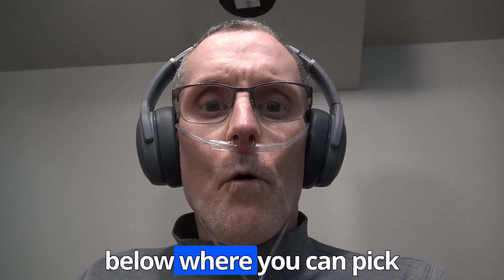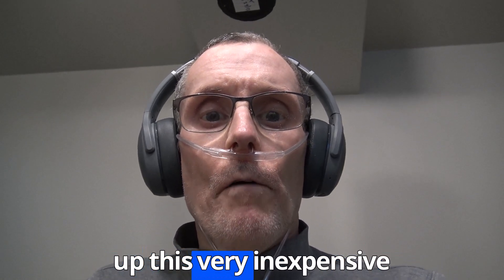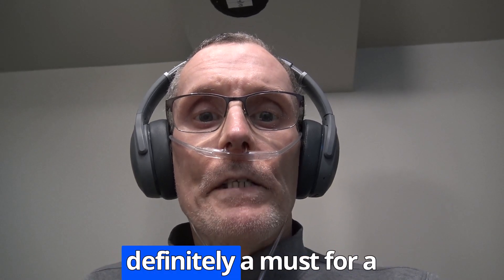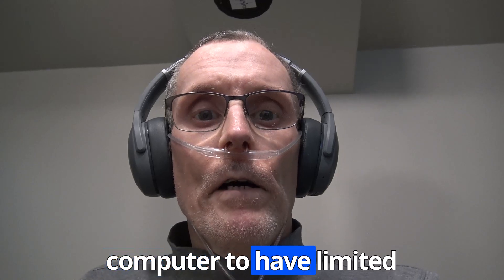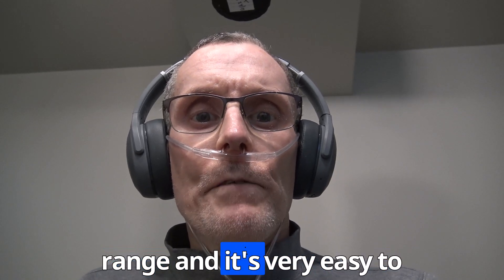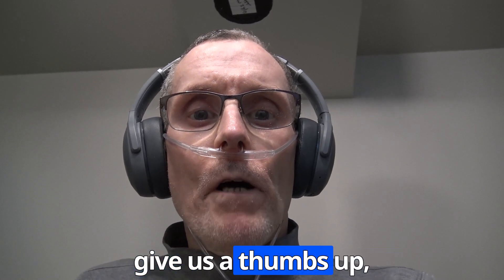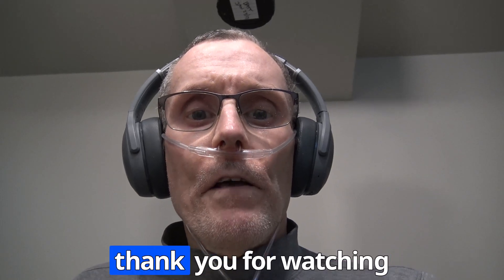I'll put links to Amazon below where you can pick up this very inexpensive Bluetooth extender. It's definitely a must for computers that have limited range, and it's very easy to set up and works very well. If you found this video helpful in any way, please give a thumbs up, subscribe, and as always, thank you for watching.